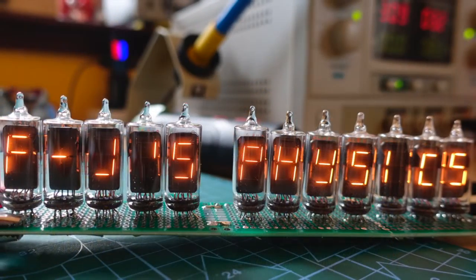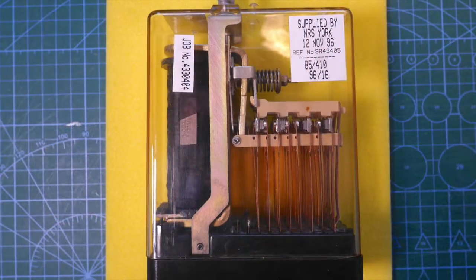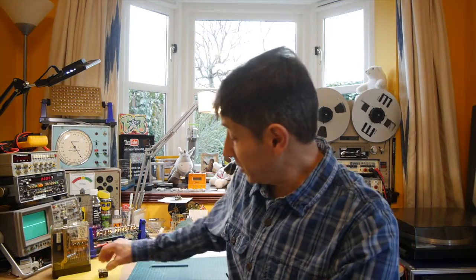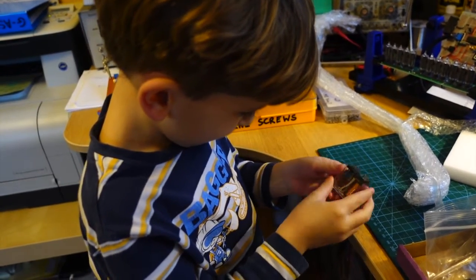Welcome back to the HomeLab. Today I've got another really interesting video for you. We're going to look at how the electro-mechanical relay works. By the end of the video I think you'll understand it really well and you'll recognize where it's being used from its very particular clicking sound.